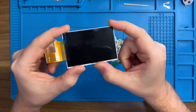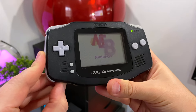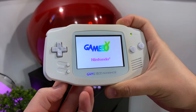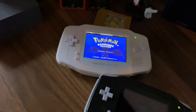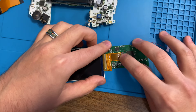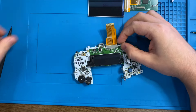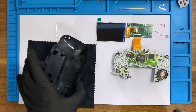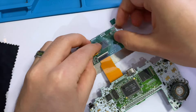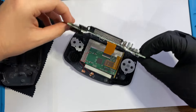Before we assemble, a major upgrade we are going to put in is a brand new IPS display. If you aren't familiar with this type of upgrade, just take a look at a quick before and after of an original GBA screen versus one upgraded to an IPS screen — it's a night and day difference, literally. I grabbed this one from Handheld Legend, which I'll link in the description. Like I said earlier, I've only really cleaned the inside of GameBoys and have had several failed attempts at upgrading electronics, plus I am really bad at soldering. But lucky for me, these later model displays don't actually need any soldering — you just put in your ribbon cable and drop it in.